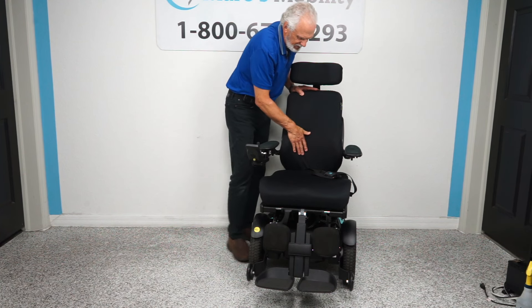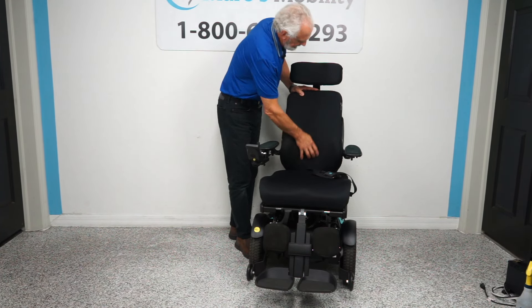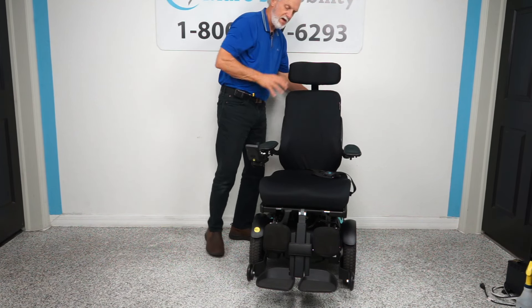This is a contoured back — it's about three or four inches deeper than the sides, so it keeps you centered. The headrest is a big, fully adjustable headrest — probably 12 to 14 inches wide, so it's bigger than normal.